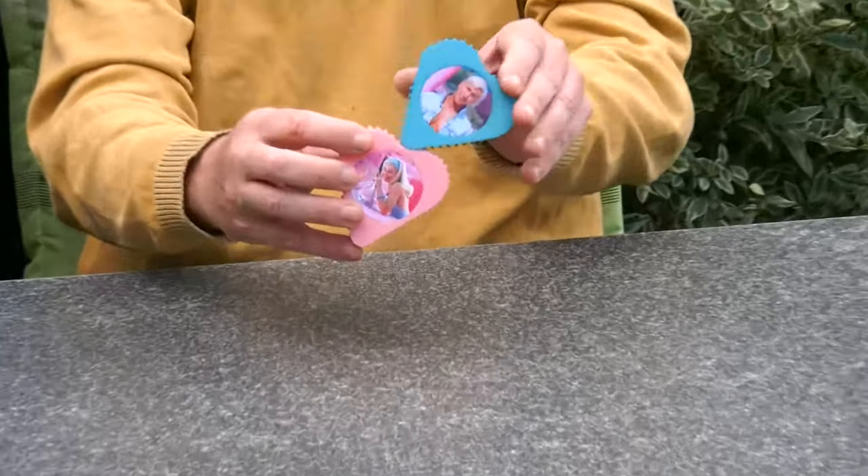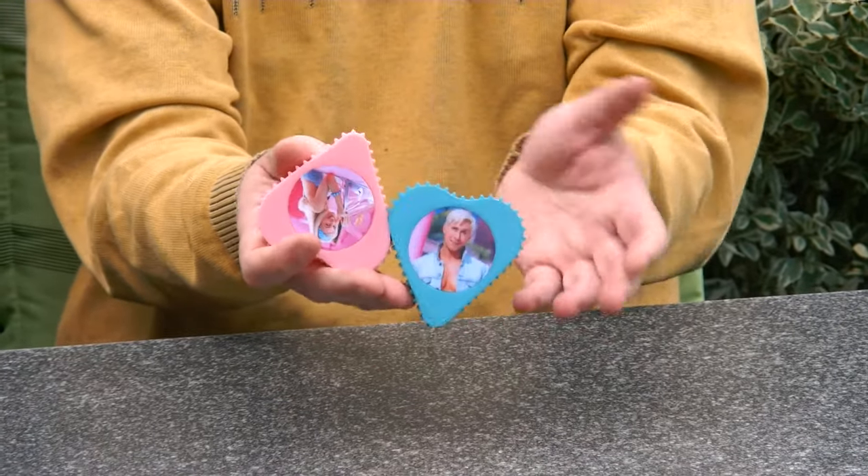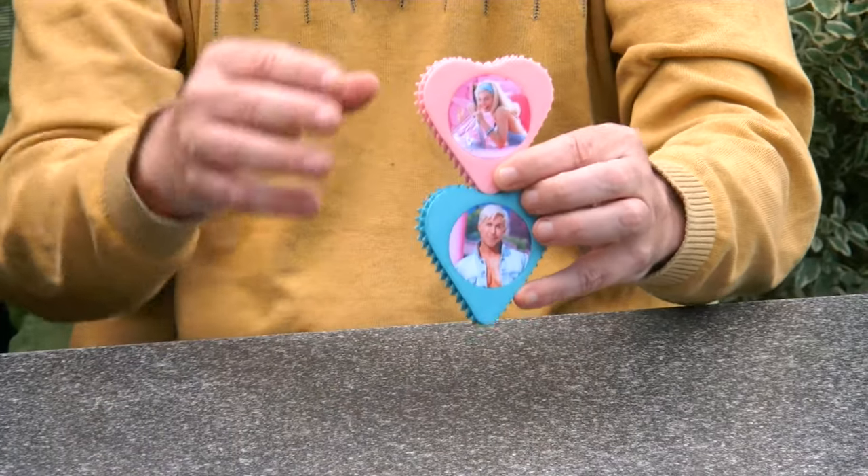Hi, I'm Oscar van Deventer and this is the heart to heart fidget toy. It's a fidget toy because you can just fidget with the two hearts — and actually that's it. It's not a puzzle, although it was a puzzle for myself.